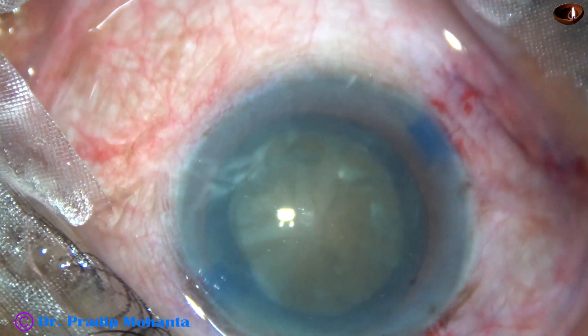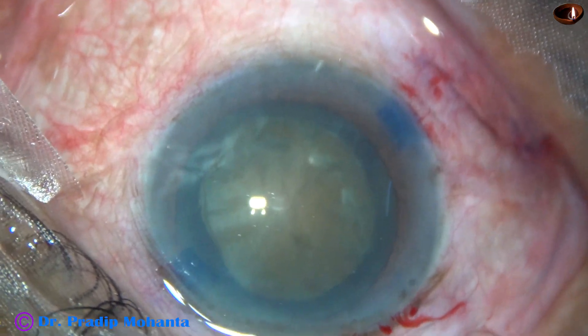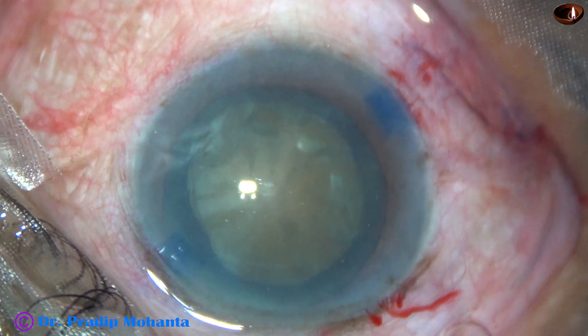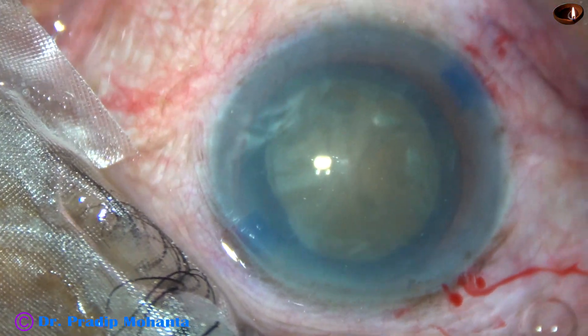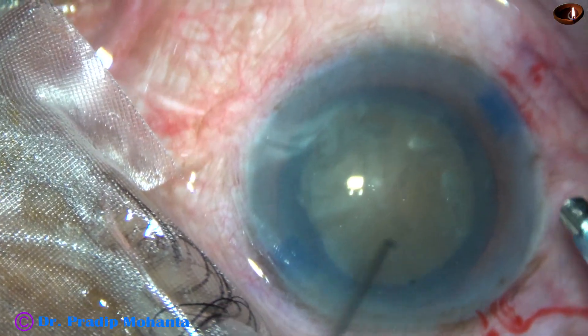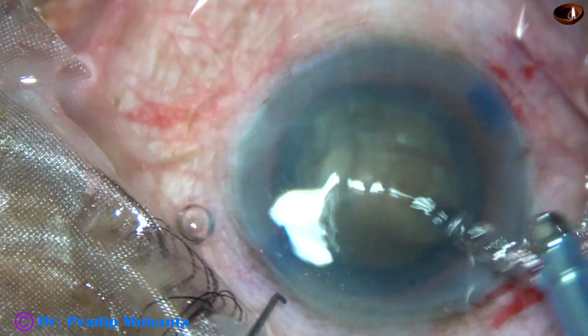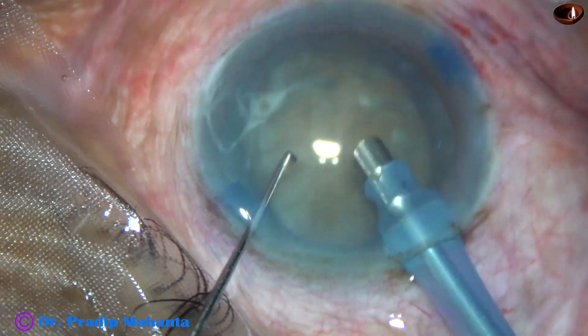Now the viscoelastic is again injected. Hydrodissection done. The tip of the phaco needle is being introduced into the anterior chamber. The machine being used is Oatly Cataract 3 — no financial interest, just to inform you.